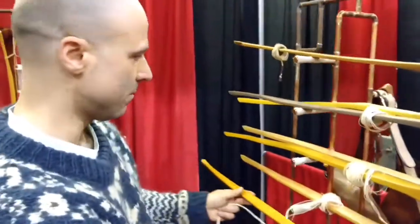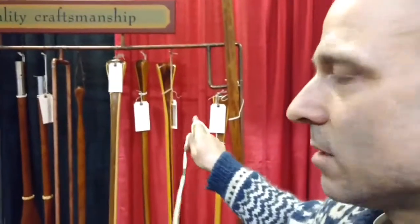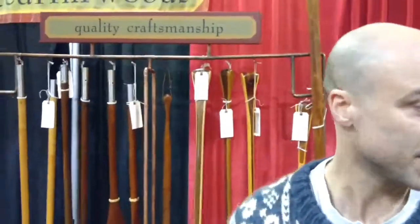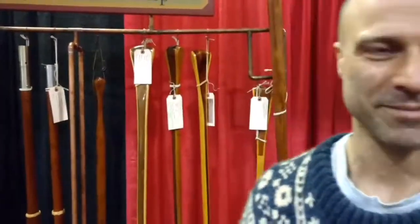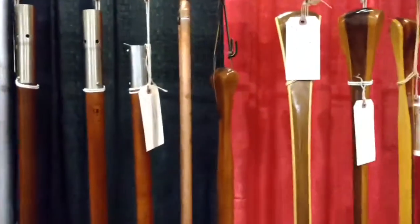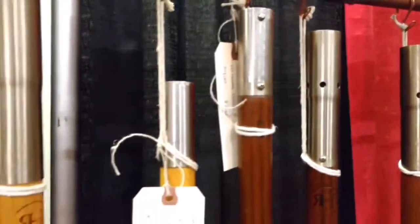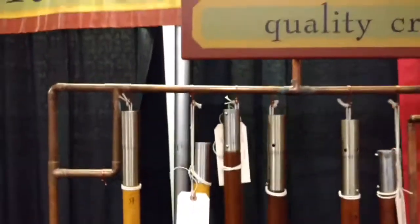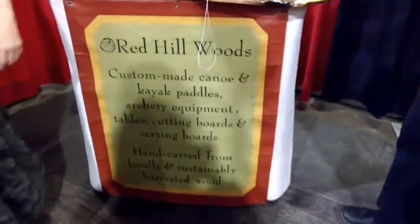All the bows get ten coats of tung oil. The laminate paddles get three coats of varnish, and the one-piece paddles get ten coats of tung oil. I'm Dave Borsolino with Red Hill Woods — it's all custom wood products. All woods are local and sustainably harvested. Thank you, pleasure.